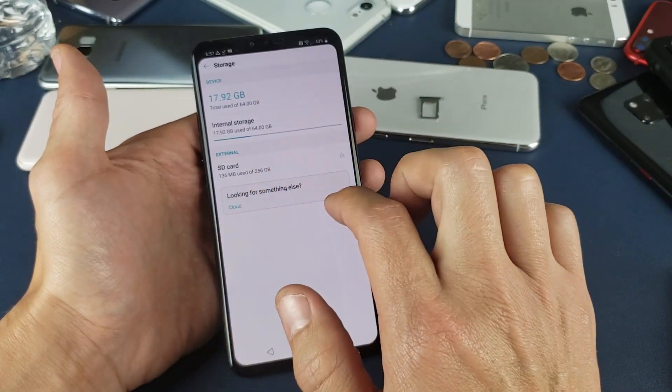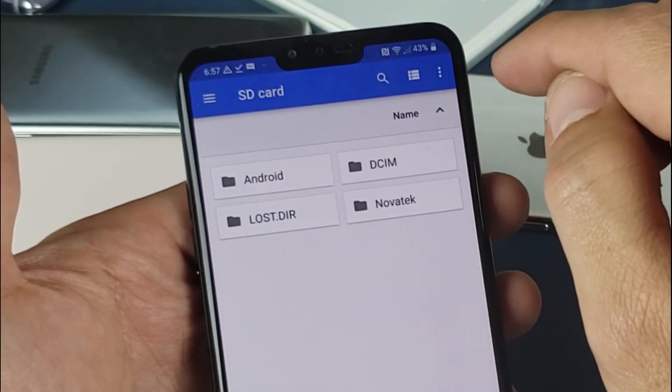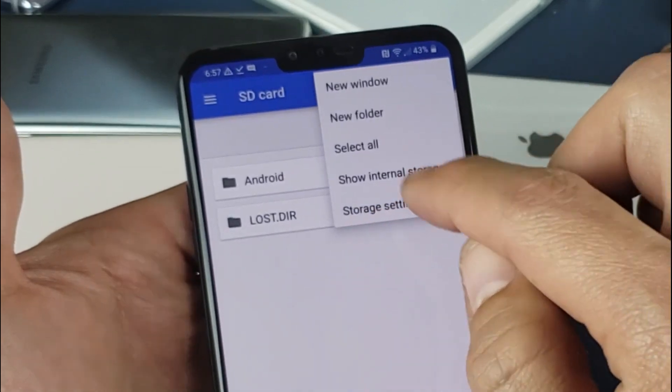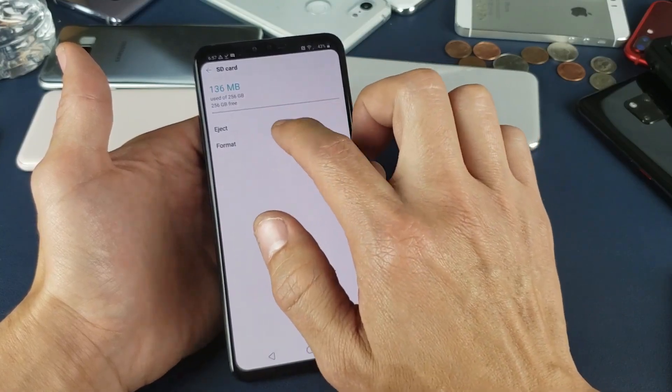So what you do from here is go ahead and tap on SD card. Tap on that top right hand side — you see those three dots, tap on those three dots, and then go down to where it says Storage Settings and tap on that. Right here we can eject or format.